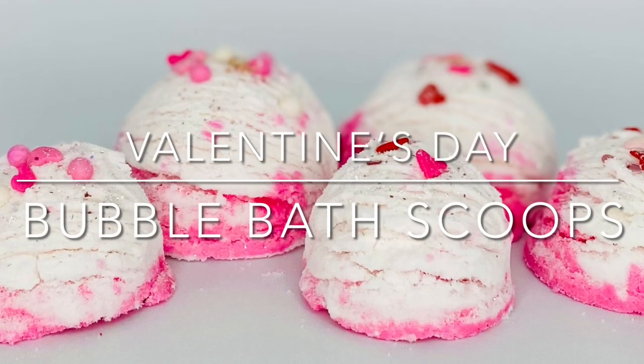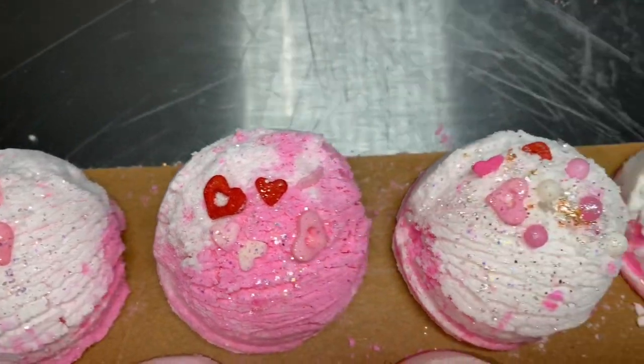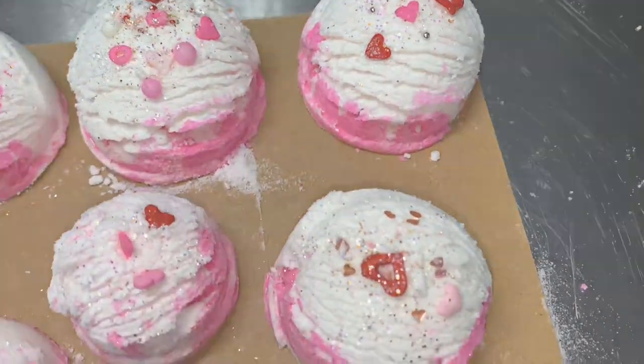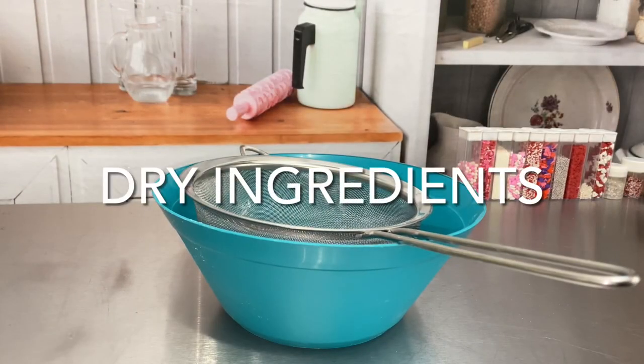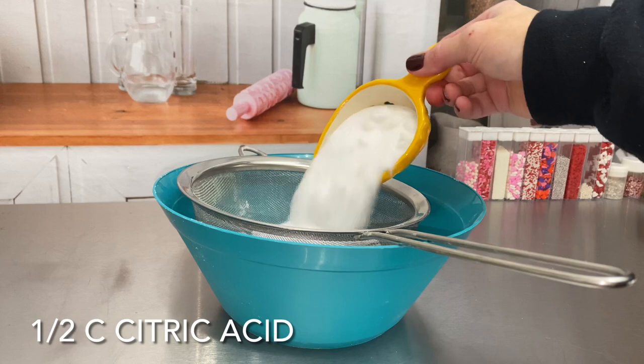Hey guys, my name is Dora, welcome back to my channel. Valentine's Day is coming up so I really wanted to do something pink and white with lots of little hearts. So in today's tutorial I'm going to show you how to make bubble bath scoops.